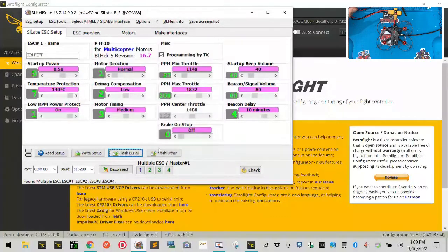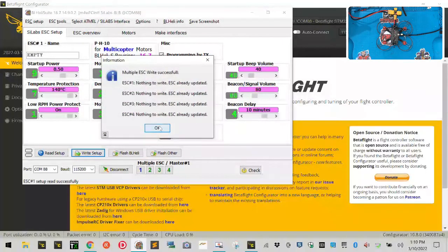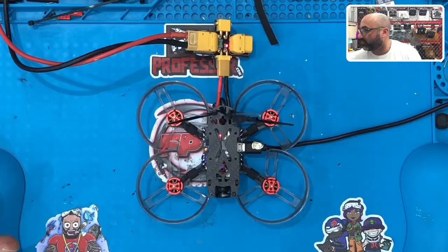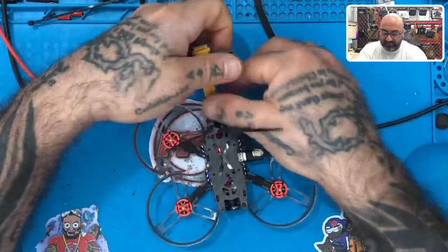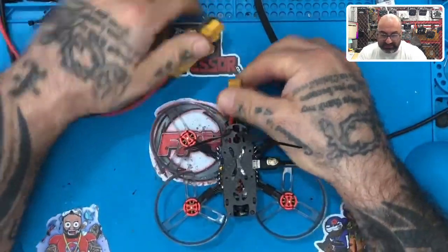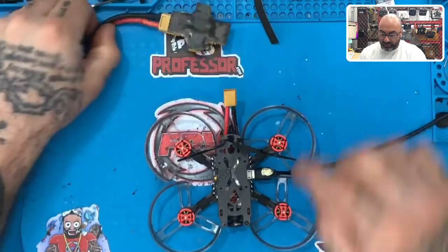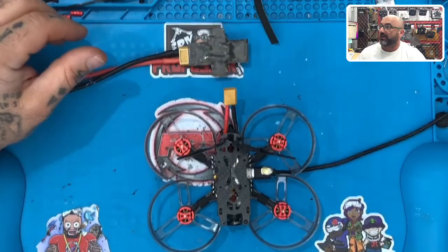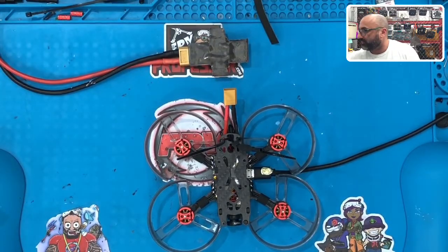Once that's done, it will re-read all four ESCs and you'll see everything come back up — click OK. We're not going to touch anything else right now. Click 'Write Setup' just to make sure — there should be nothing to write — click OK, then click Disconnect. Once you disconnect, make sure you have no power. If you're using a battery, disconnect it. You can leave the USB plugged in, but do not have any power going to the drone for the next step.